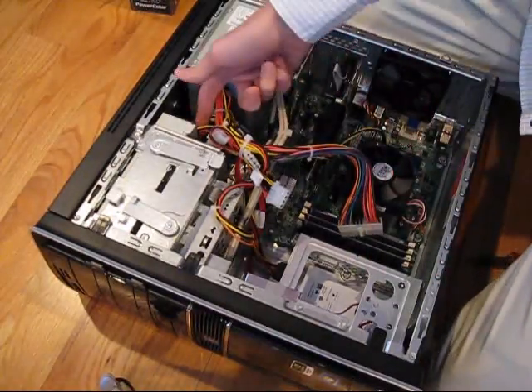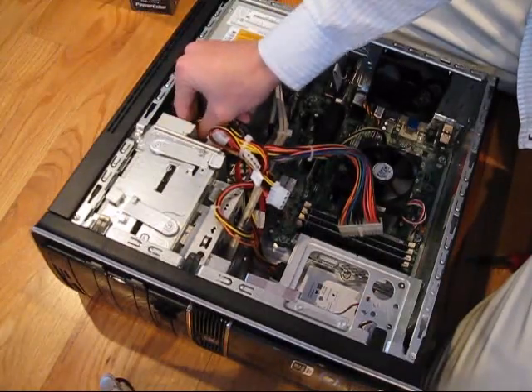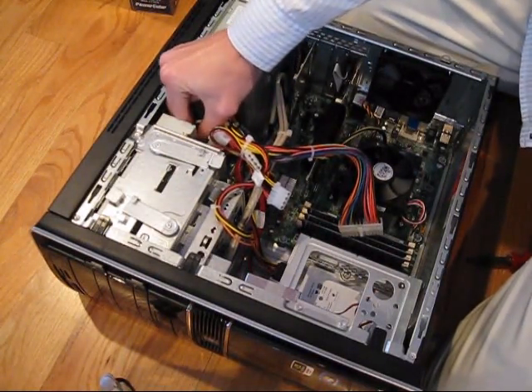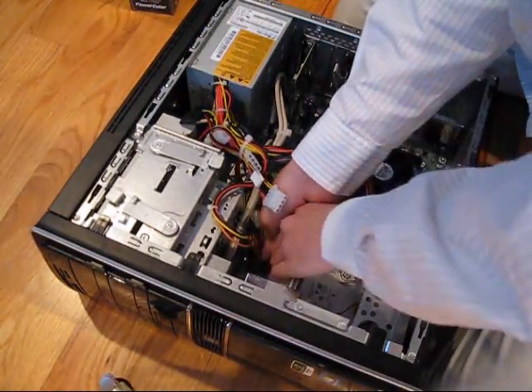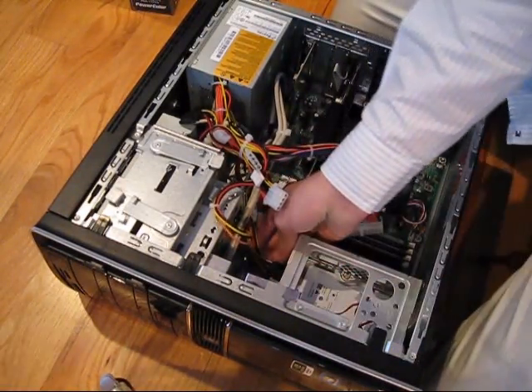These cables that are connected to your hard drive and your disk drive are like a pinch to unlock. You have to pinch the top of them and then pull them out. You have one on your disk drive and hard drive.